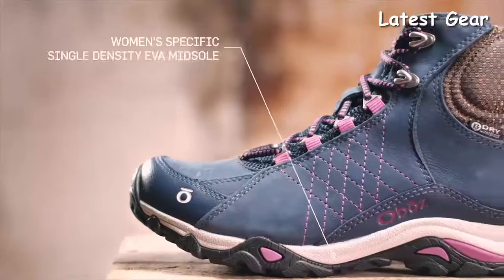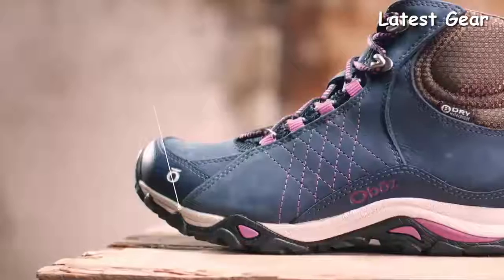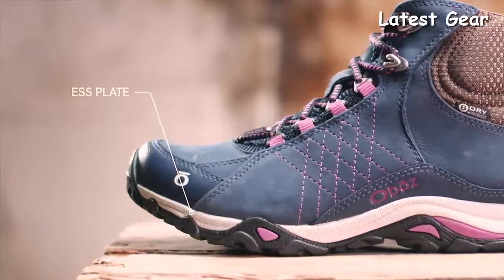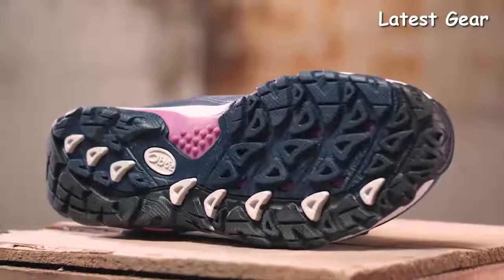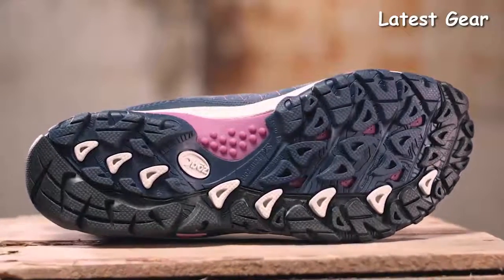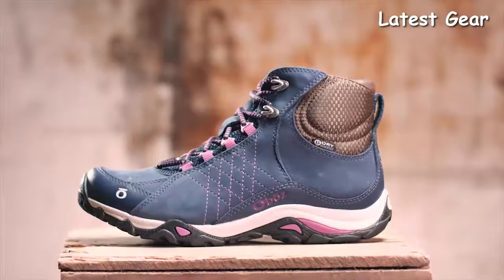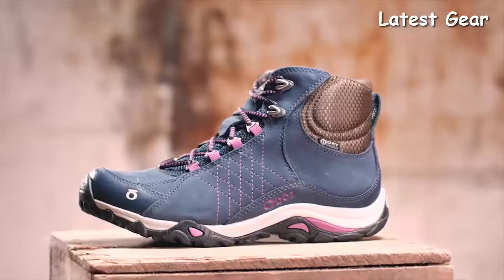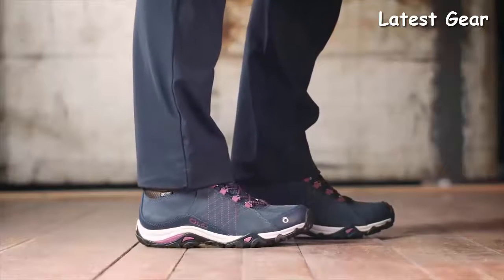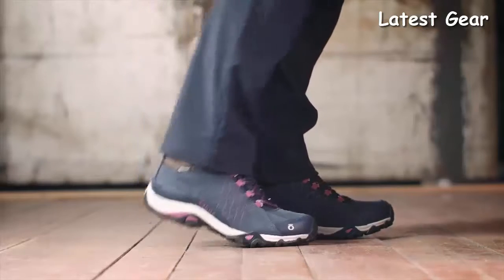The women's specific cushioning EVA midsole combined with a TPU chassis and ESS plate in the forefoot helps prevent stone bruising without inhibiting flex. The Swift Current outsole's lugs provide ample traction strolling down Main Street with enough performance to lead you right out onto the trail. The Women's Sapphire Mid Waterproof Boot is town and trail-worthy, whether heading out for a pre-work dog walk, grabbing a midday coffee, or hitting the trails after work.